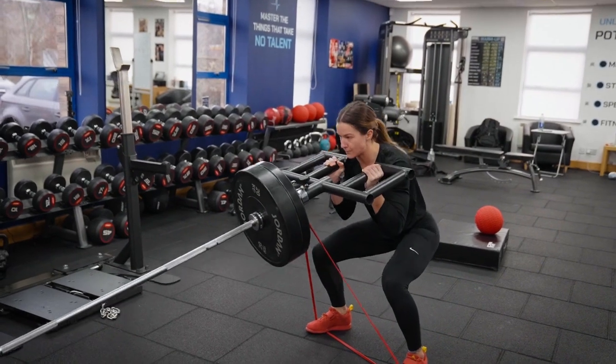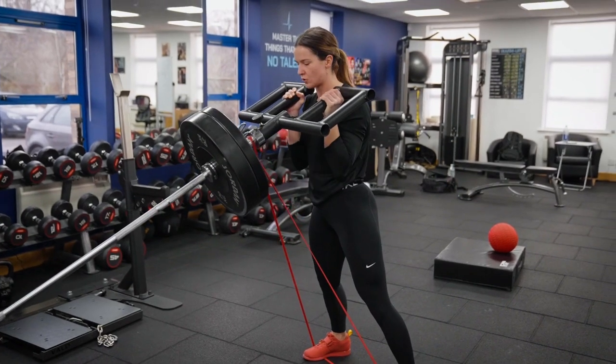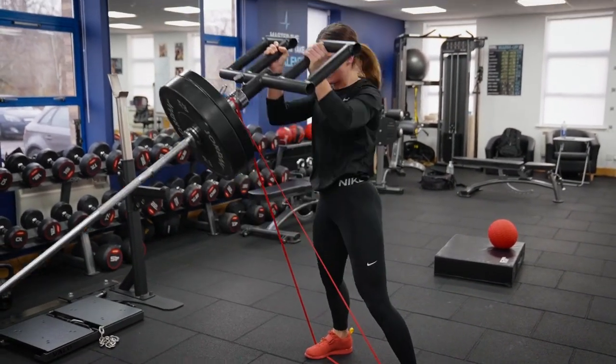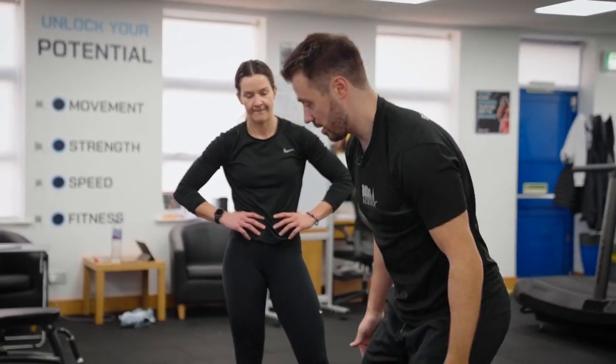Sit down and drive it up fast. Accelerate all the way through the movement. I want you to push up with your legs. Full hip extension. Let's slam it down.